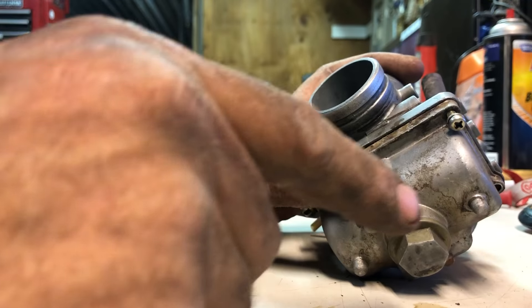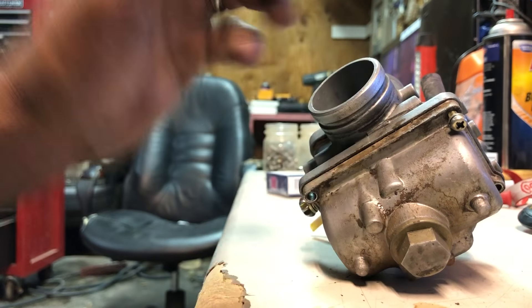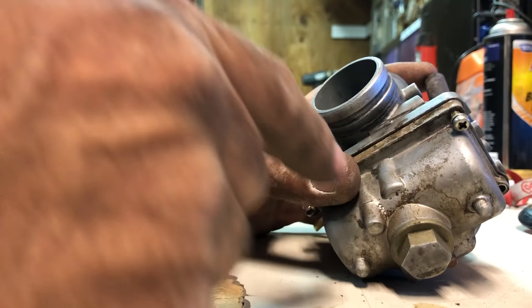The carb cleaner that I use, I'll put in the description below. If you want it, you can click the link and see how much it is and decide if you want to get it.